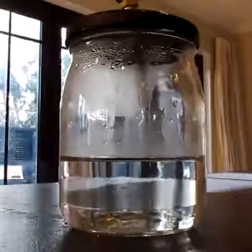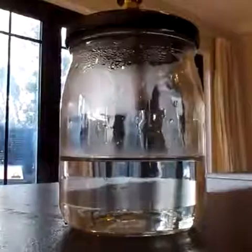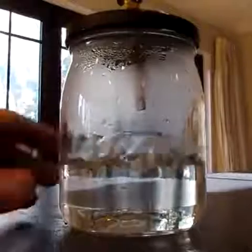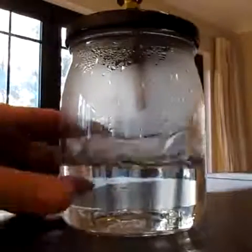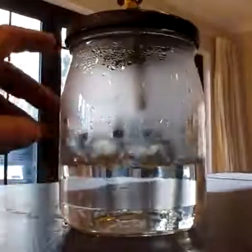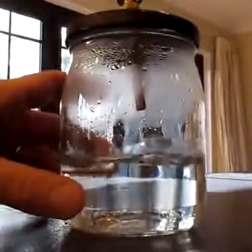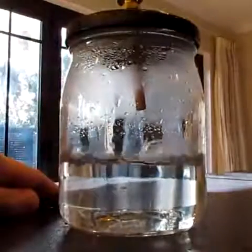Here we go — there it goes. That water is now boiling at room temperature. I can touch it with my hand. It looks just like a pot of water you'd put on a stove. It'll continue to do that as long as there's water in there — it'll turn to vapor and the vacuum pump will remove it.